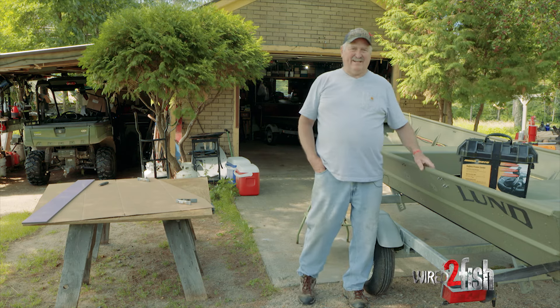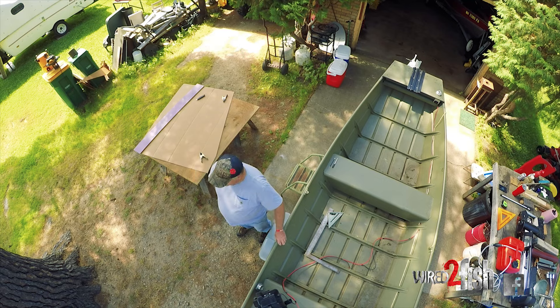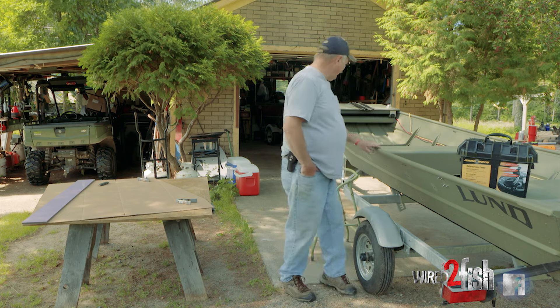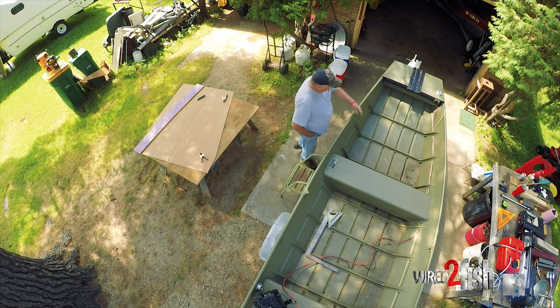Today we're going to put a front deck in this John boat, and I'm just going to give you some tips on how to cut the template to get it to fit into these different notches and ribs and stuff.